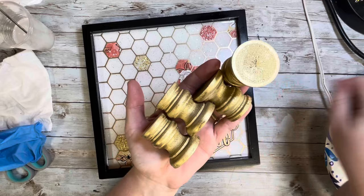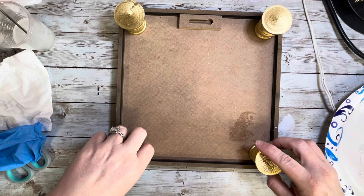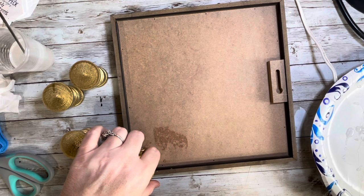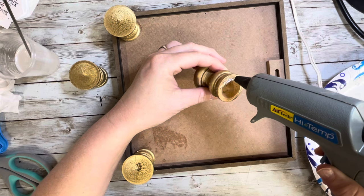Then we move into the legs of the tray. I got these — I think they're candlesticks — in an unfinished wood pack where you get five or six in a pack. I spray painted them gold to match the vinyl used in the honeycomb pattern. I couldn't find my E6000 glue so I just used hot glue, because hot glue is amazing anyway. I glued a candlestick to each corner to make up the legs of the tray.